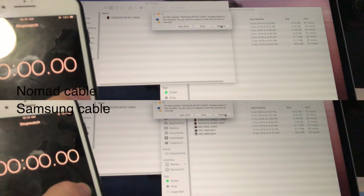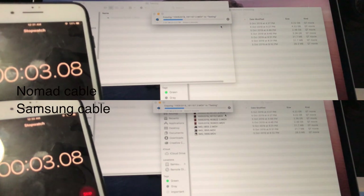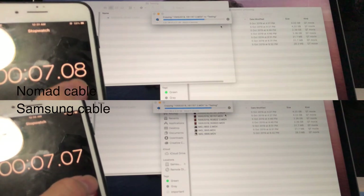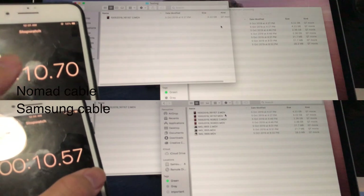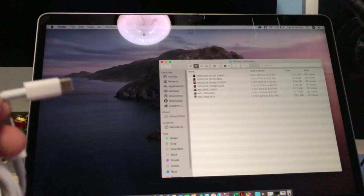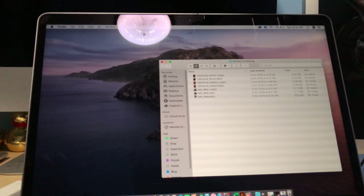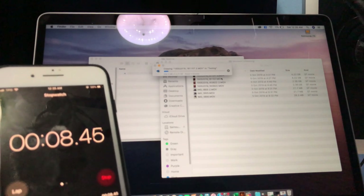Both seem to be running at a very good speed. Using the naked eye alone won't tell much, so I'm using my stopwatch to measure. Surprise, surprise — both cables run at about the same speed, which makes me wonder whether the NoMan cable is truly USB 3.1, since even the Samsung cable matches it.